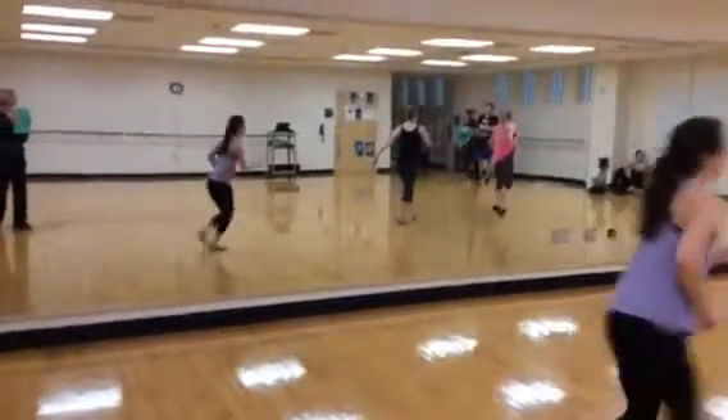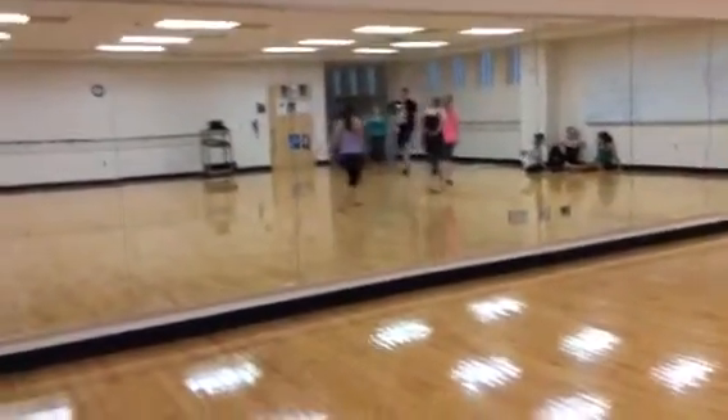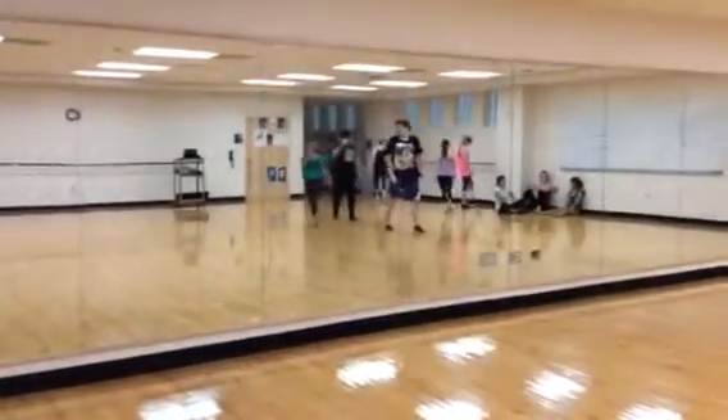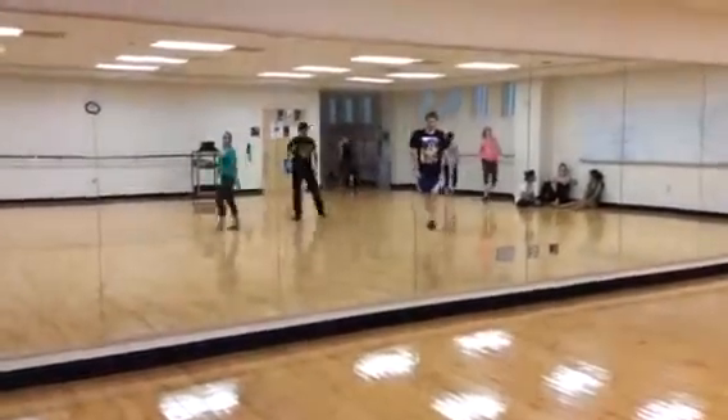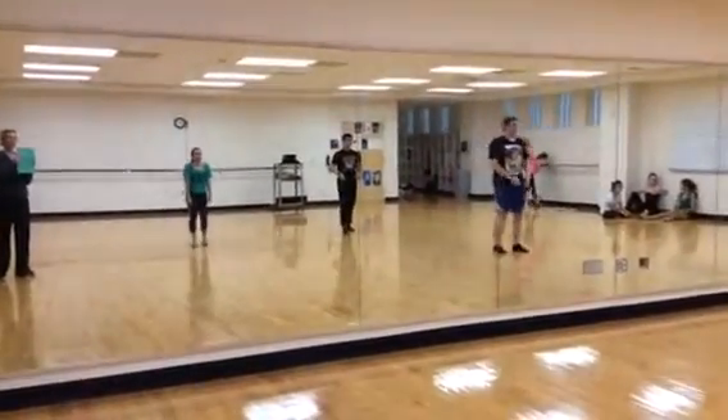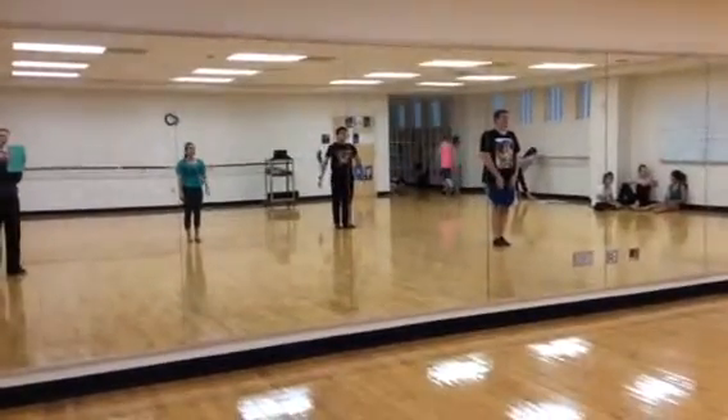And next group. So last group, Michael, ready, and Paula. Ready, five, six, five, six, seven, and.